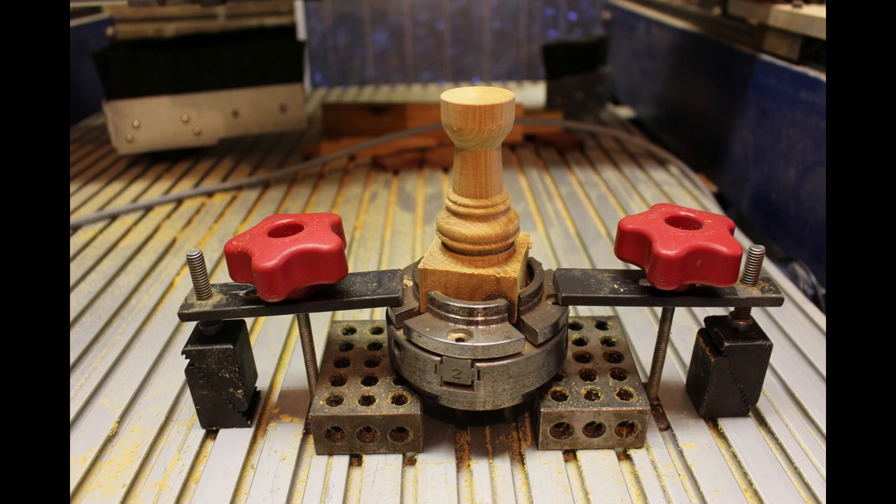After that was done I removed the chuck and set it up vertically on the table with the piece still in it. One of the things I'm very glad I did when I made my rotary axis was I made the spindle to take the chucks out of my wood lathe, and it has proved very handy in a lot of ways. This is just the wood lathe chuck mounted with the piece vertically on the table.